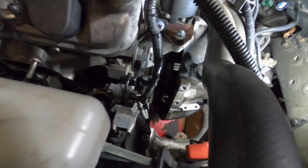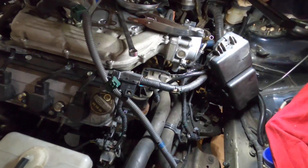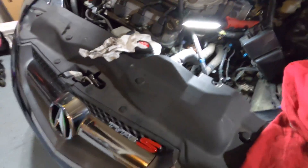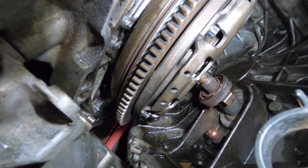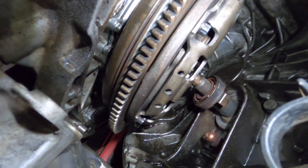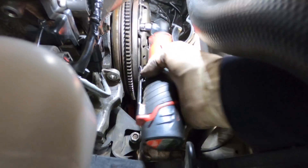Alright guys, the engine and trans are finally separated — I just need to open it up some more. Let me jack the engine up to give more room to fully separate them. The side mount is completely done for. There it is boys — we can now remove the clutch and flywheel. Just have to turn the engine and get each bolt out — 10 millimeter 12-point.